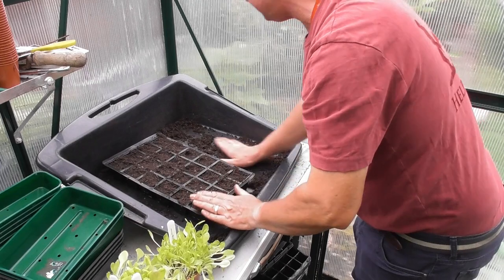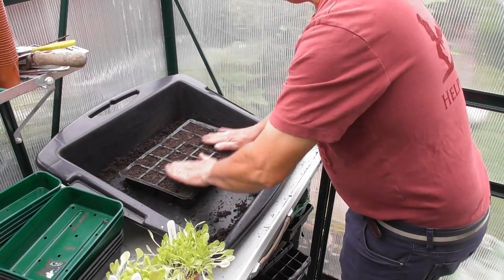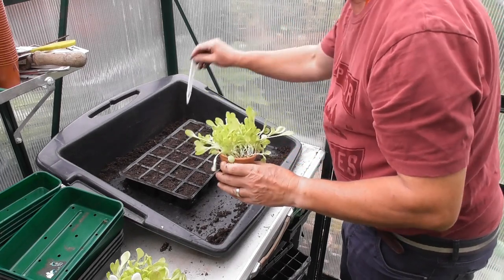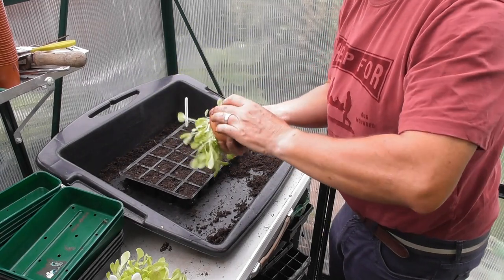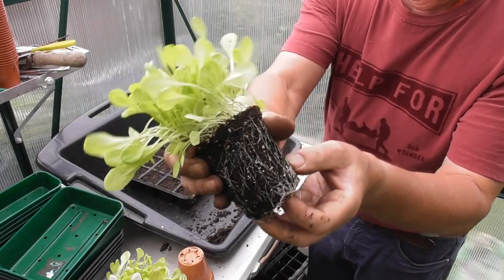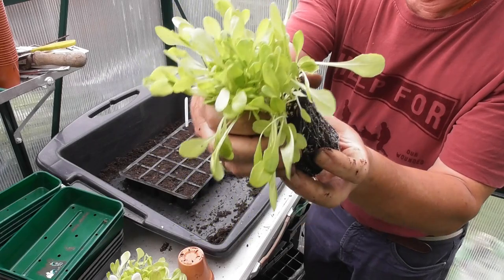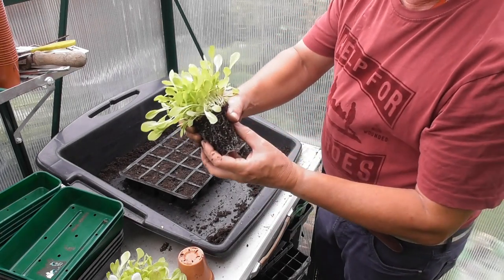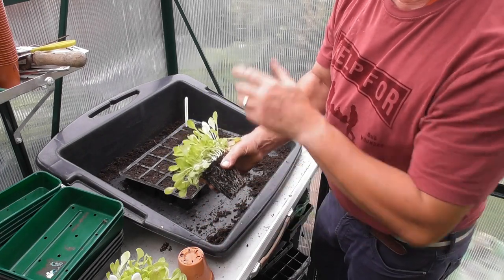Don't want to firm that down too much. So we'll turn that round, wipe it off. What have we got here — All Year Round. We'll put some of those in there. Let's have a look at the root structure; looking at the bottom of the pot they look good. These were sown on the 10th of August and today is the 27th, so they've grown quite well. I'll split these up, put them in, do the others, and bring you back when we're finished.